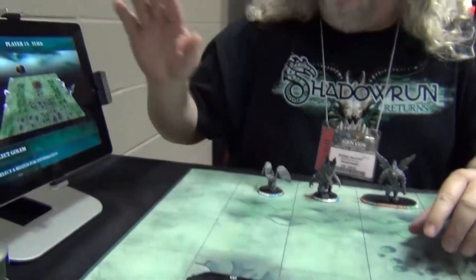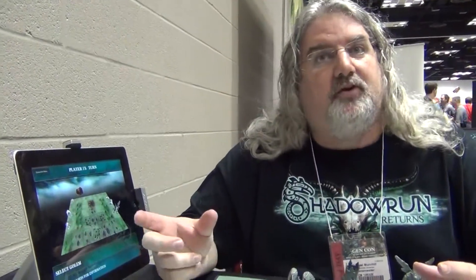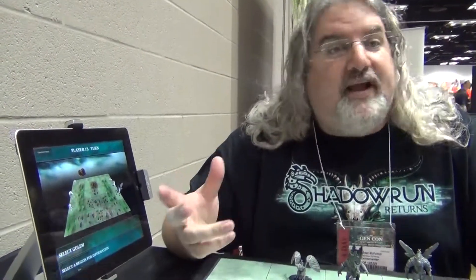Just so everybody understands, we're using iPads here but anything that has Bluetooth capability, including smartphones, will be able to run the app. Everybody has a smartphone so your initial cost would literally be just the game. A laptop that'll accept an app would work as well.